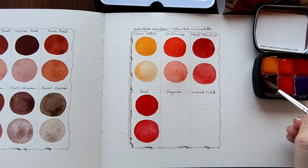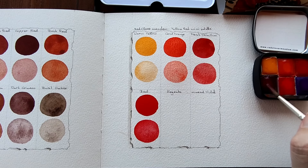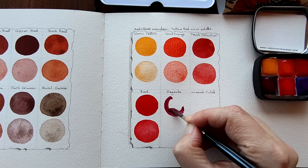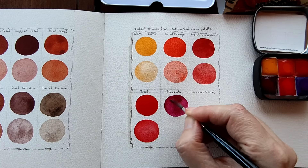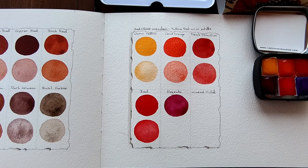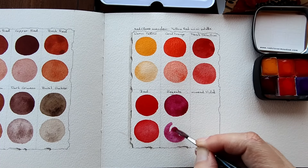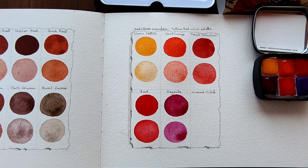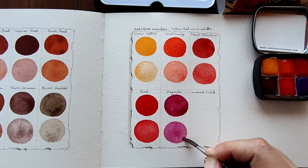Next we have Magenta. Very bold. And I'll dilute that. Beautiful. Beautiful colour. Very intense. Excellent for mixing.